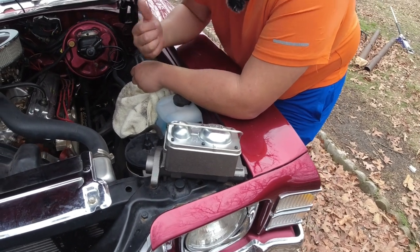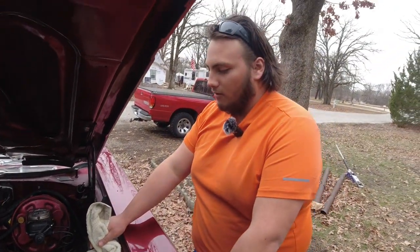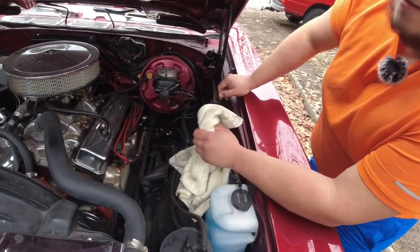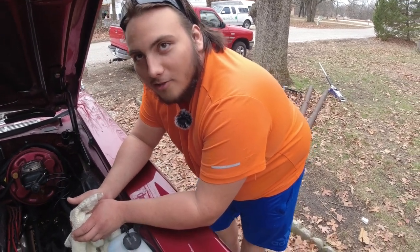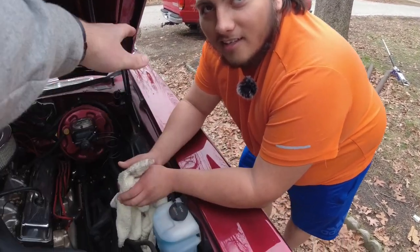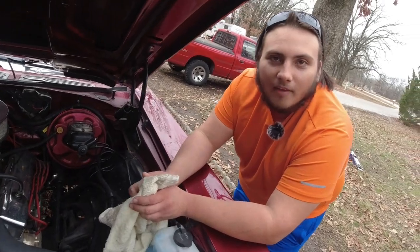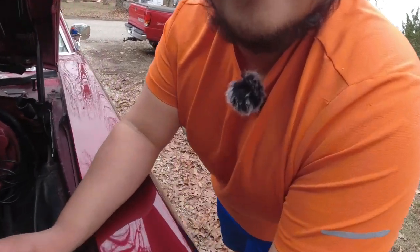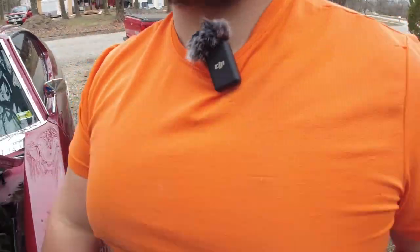We should throw some fender covers on so we don't get brake fluid on the paint. We don't have any, but we do have trash bags. We can put some 55-gallon ones here and hold them down with masking tape. It is a little windy today, but we've got wind socks, so you won't know that.